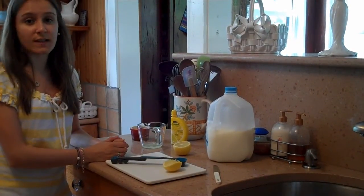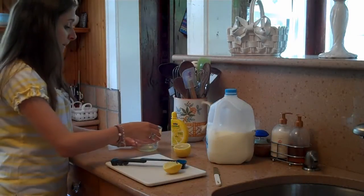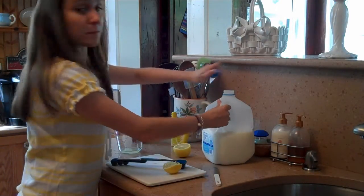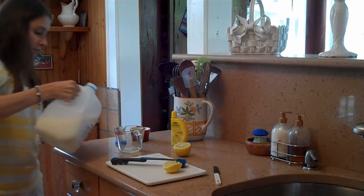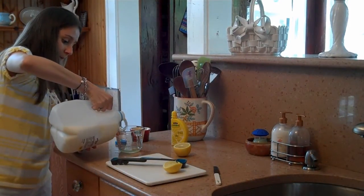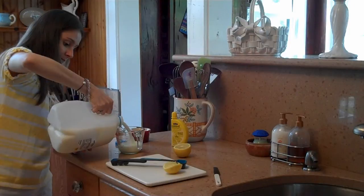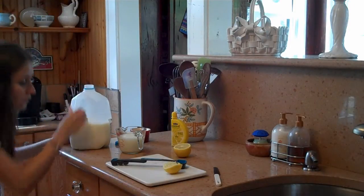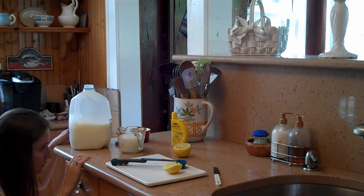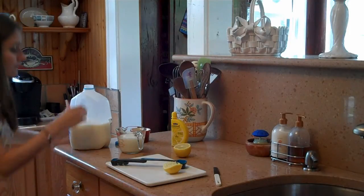I use skim milk because that's what we use in my house, but if you use whole milk, two percent, regular milk, that's fine. You have your one tablespoon of lemon juice in the measuring cup and you're going to fill up with milk until the one cup mark. When you're measuring, you always look at eye level to make sure it's perfectly even. We're good.